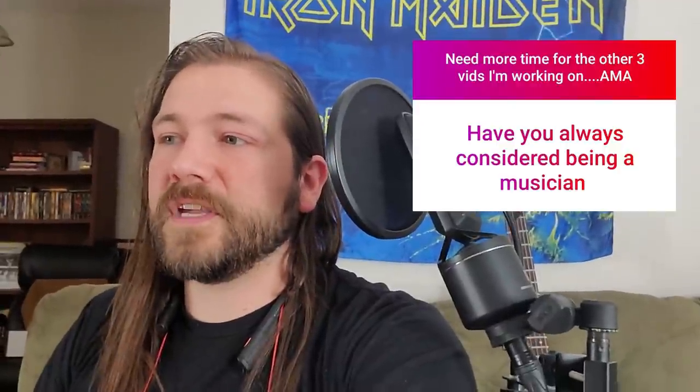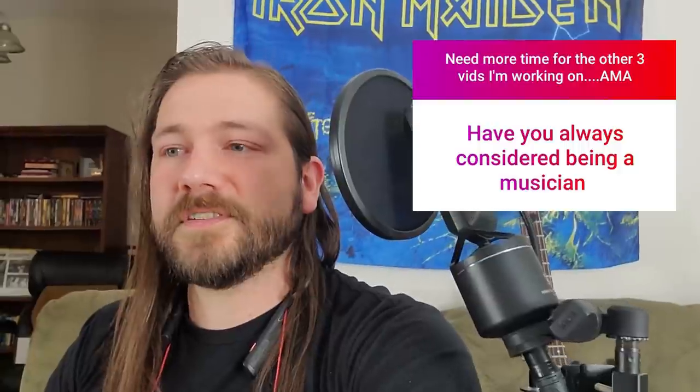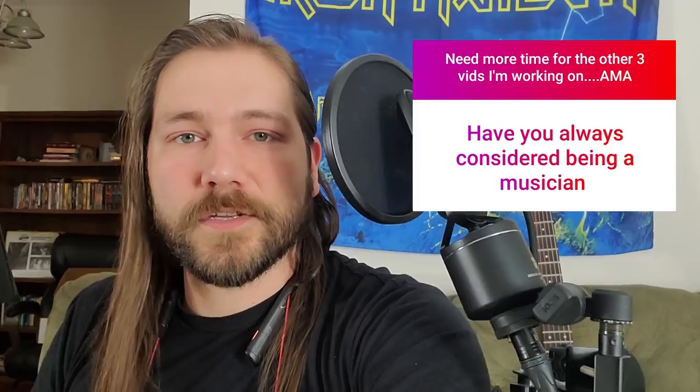Have you always considered being a musician? I don't know if always is the right word, but I knew since I was 15 years old that being in music or being a musician is what I wanted to do. It is very rare for people at that age to know what they want to do with their lives. When I was younger, I wanted to go into the military or maybe something to do with programming, but for most of my adolescent and adult life, I've known that I wanted to be a musician.